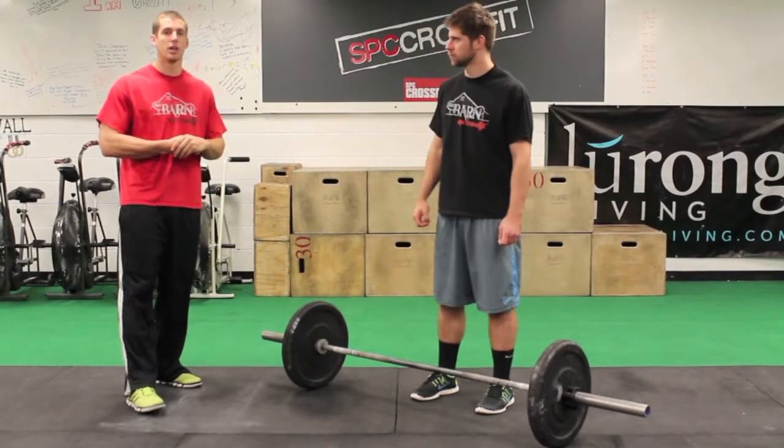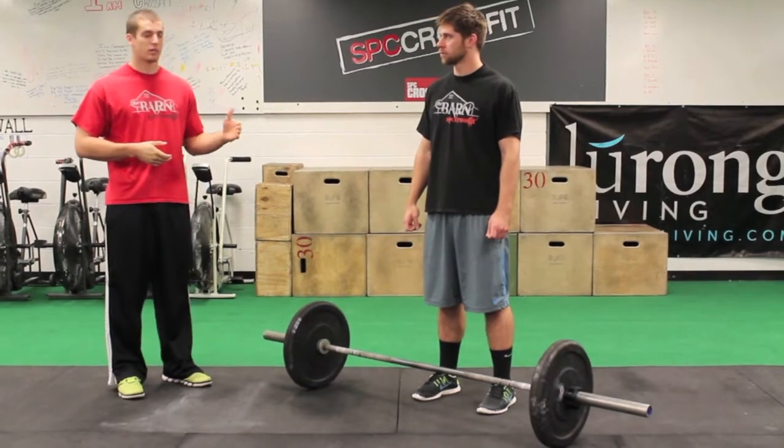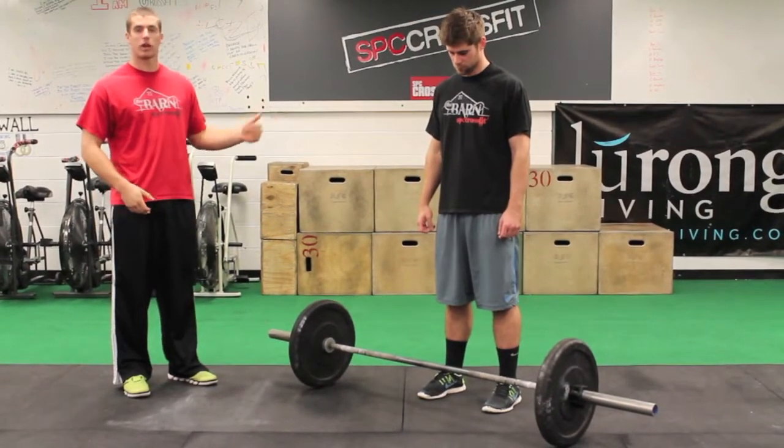Hey guys, Coach Curt here from SBC and today we're going to talk about the deadlift. The deadlift is when we take the bar from the ground and stand straight up with it.